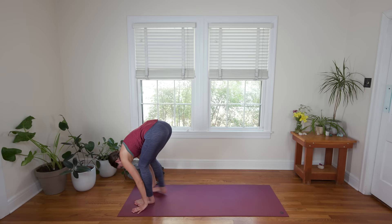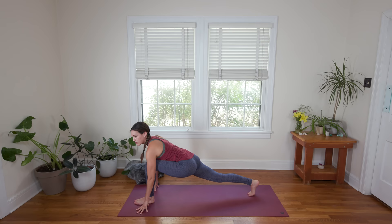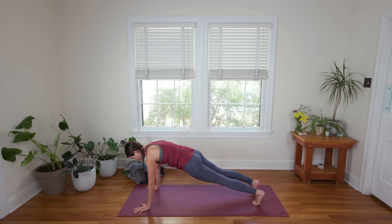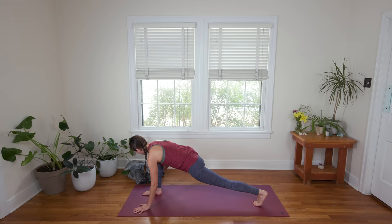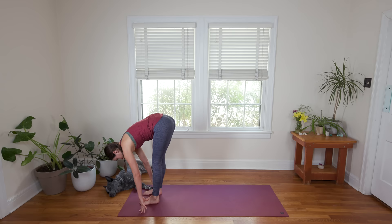Exhale, release. Bend the knees, plant the palms, step just your right foot back. Try to keep your right knee lifted here. Inhale, get light on the fingertips, look forward — big stretch, deep breaths here. Exhale, plant the palms, step the left toes back, Plank Pose. Inhale in here. Exhale, step your right foot up, try to keep the back knee lifted. Gaze forward, heart opens forward. Big stretch, big breath. On an exhale, step the back foot up to meet the front. Back in the Forward Fold.